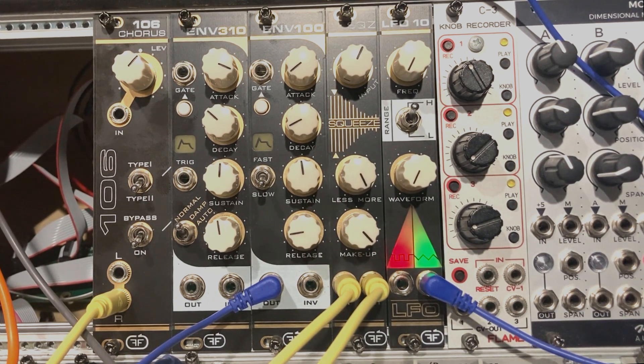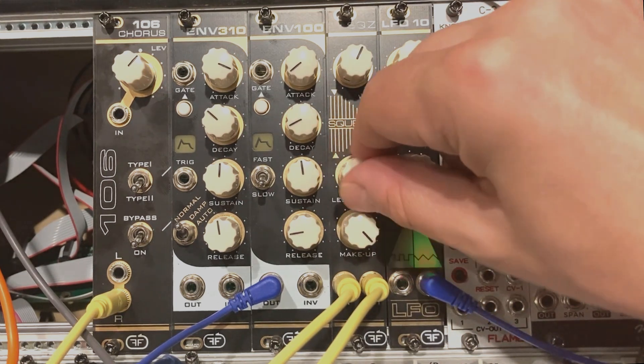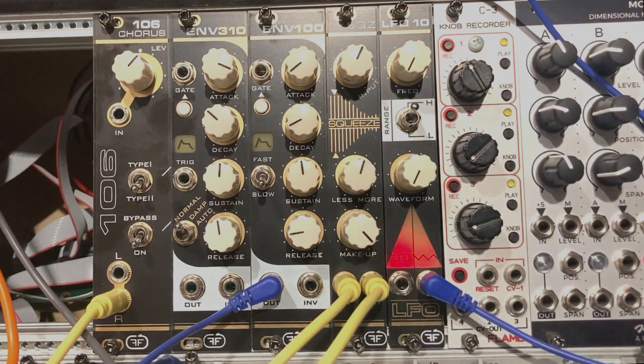I don't think there's much more to say about this module. It also works wonders on bass sounds and on vocals. So if you're looking for some extra character, dirt, oomph, pumping, and aggression, I would definitely check out this module — it's cheap, it's effective, and it's simple. Less and more — that's the way we like it. Thank you very much for watching, I'll see you next time. Take care, bye-bye.